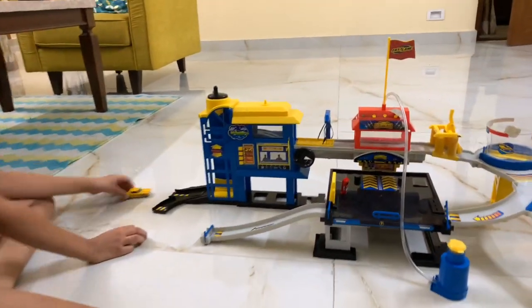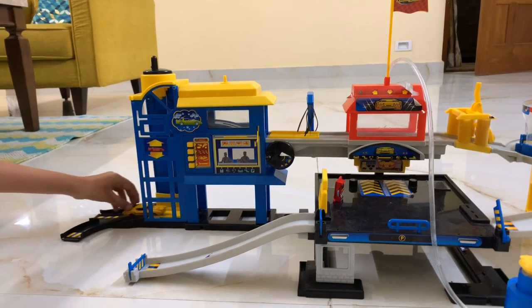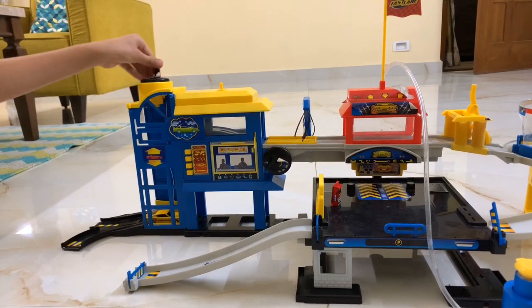First it goes over here, and then there is a lift over here — this yellow part. It goes inside this thing and then this thing will help you lift it up.